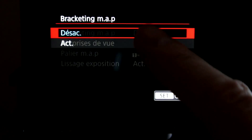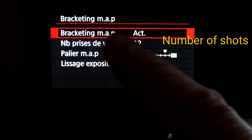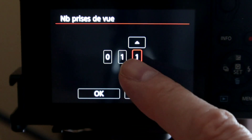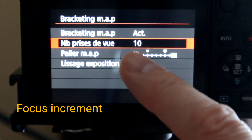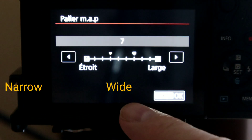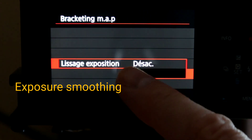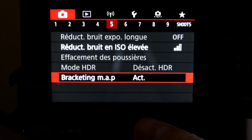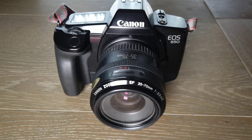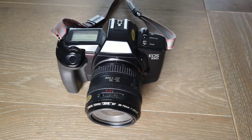In menu number five, it is disabled. You're going to enable it. Now you choose your number of shots — let's try ten or eleven. Then you choose your focus increment: it can be narrow or wide according to your depth of field. Then you choose your exposure smoothing and enable it. So you're ready for your focus bracketing.